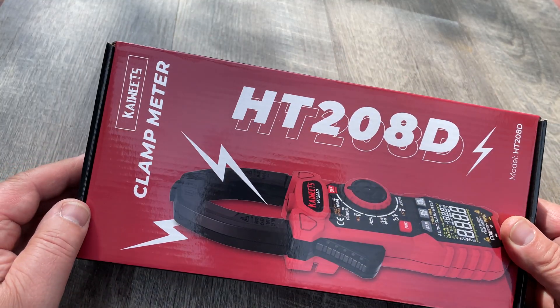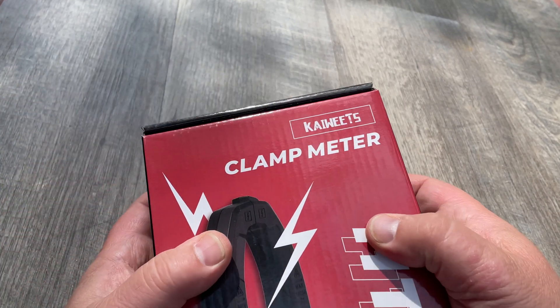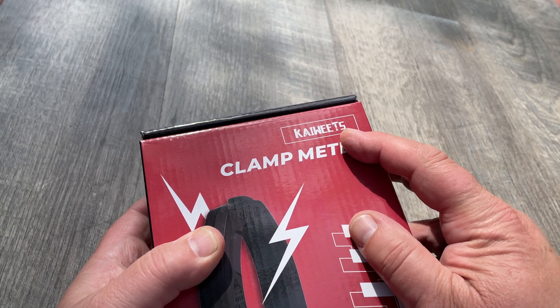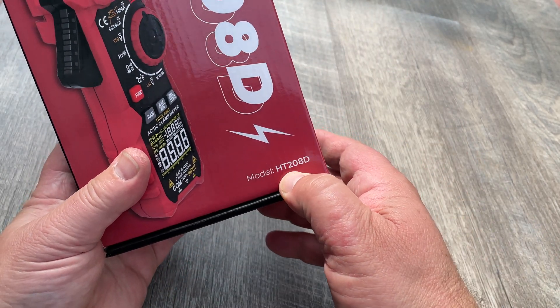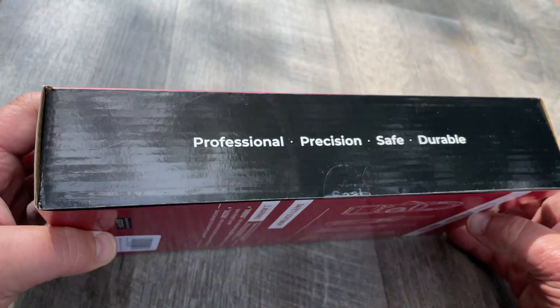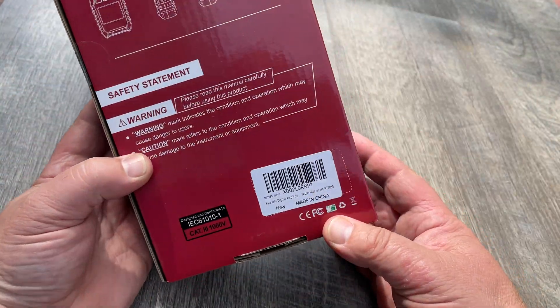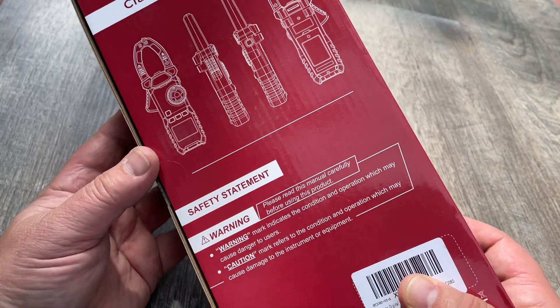All right, so this is my first outdoor review, I think. Look what I got here. This is a clamp meter. The model number is 8T208D — professional precision clamp meter.